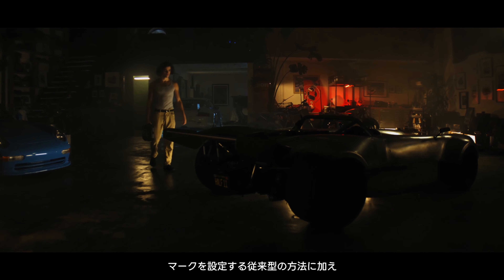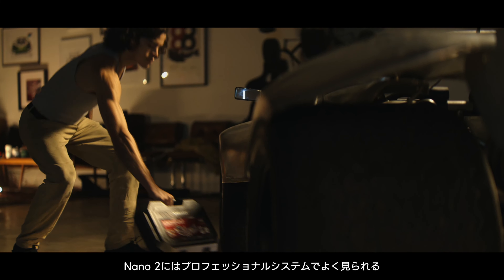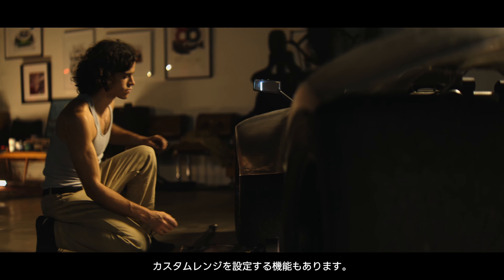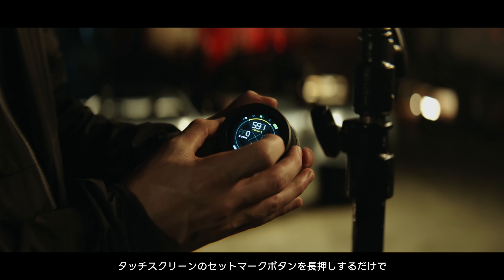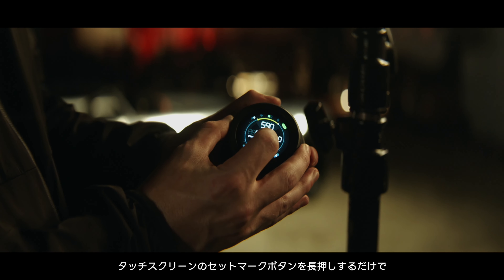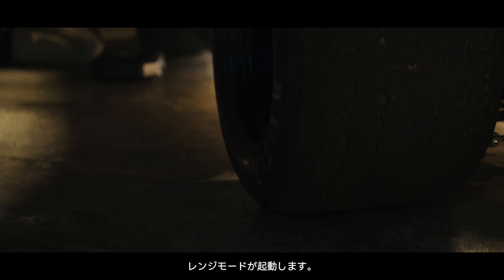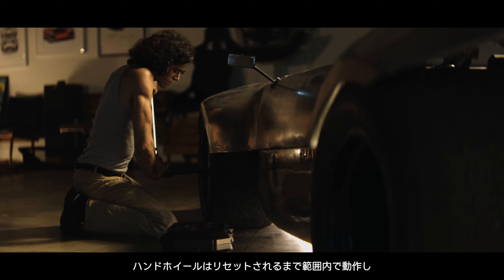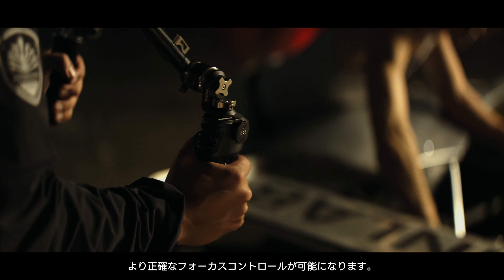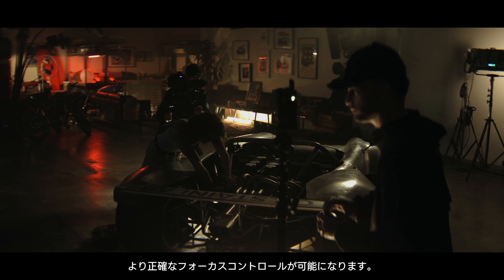In addition to the traditional way of setting marks, the Nano 2 also has the ability to set a custom range, often found on professional systems. Simply long press the set mark button on the touchscreen to activate the range mode. After setting the start and end points, the handwheel will operate within a custom range until reset, allowing for more precise focus control.